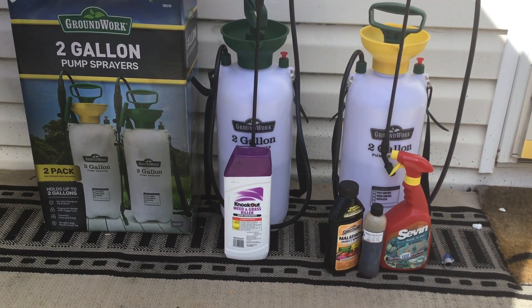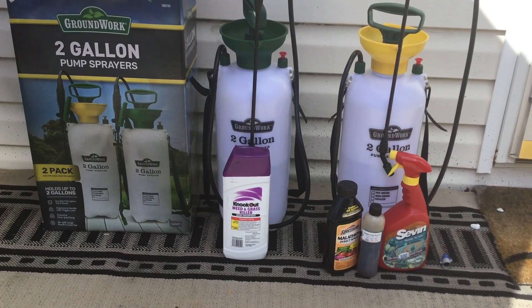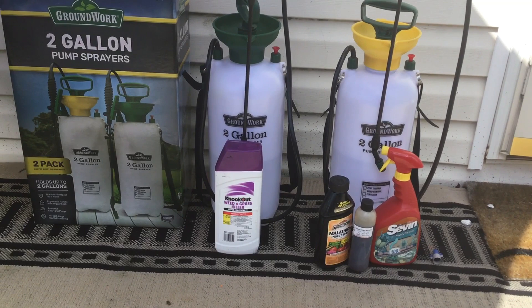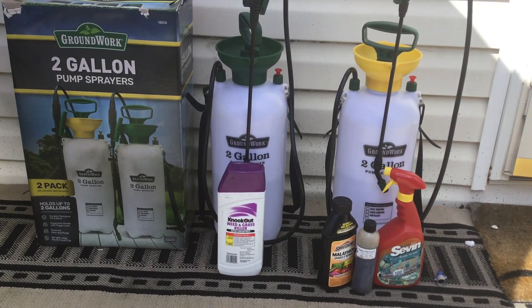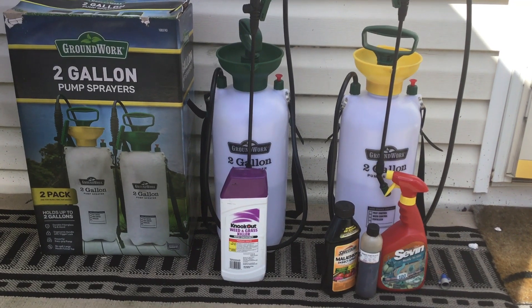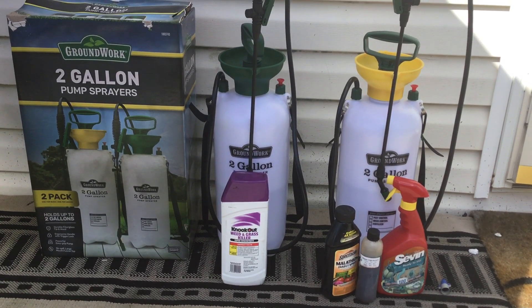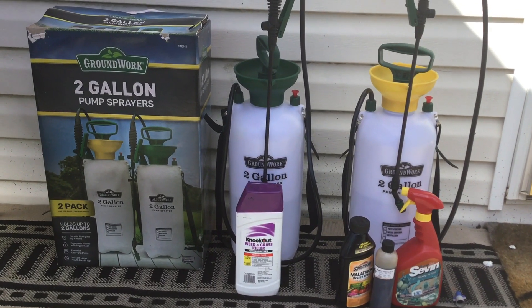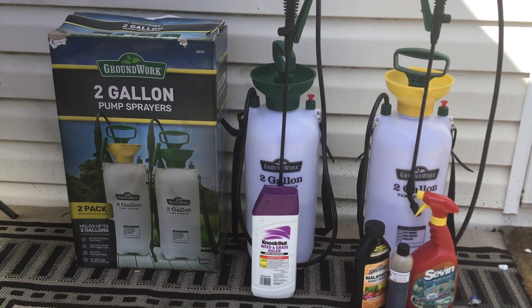Peace, love, light, family. This is Essie the Homesteader. I hope everyone is having a happy Thursday and doing well and being safe. I wanted to bring you guys a Tractor Supply haul and share this with you because I thought it was a great deal.